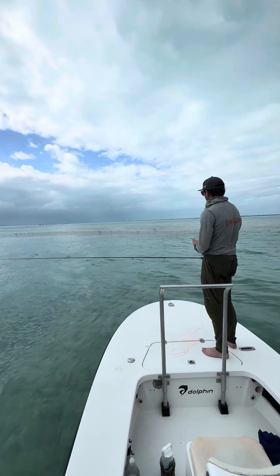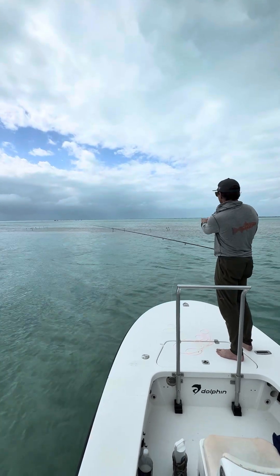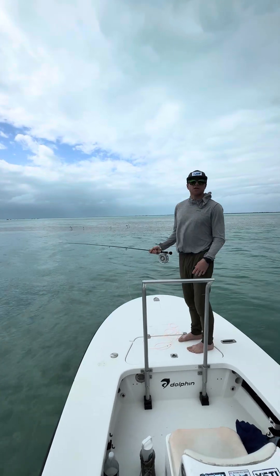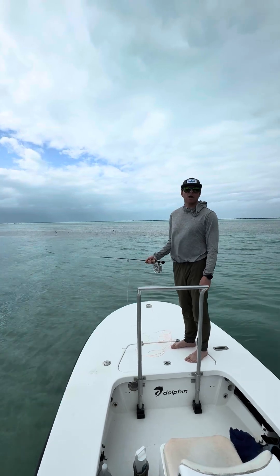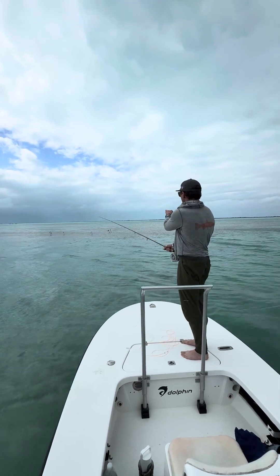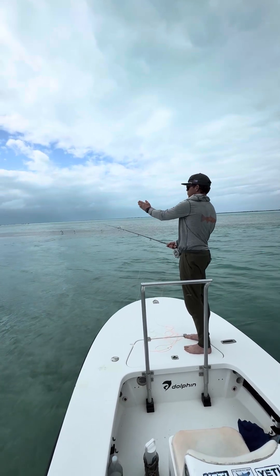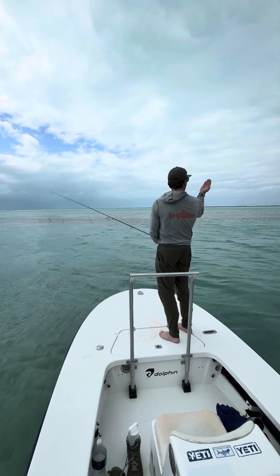One other thing about the boat that's important is that wherever the boat is pointing — as you can see the boat is pointing here — this is 12 o'clock always. It doesn't matter if I'm turned this direction or this direction, this is 12 o'clock. The significance of that is that the guide will oftentimes make commands to you about where he wants you to cast throughout the day, and they typically use the clock on the boat. So if the guide asks you to cast at 12 o'clock, that would be straight ahead. Oftentimes the guide's trying to position the boat so that you're casting at the 11 o'clock position, which will assure that you won't cast into the guide.